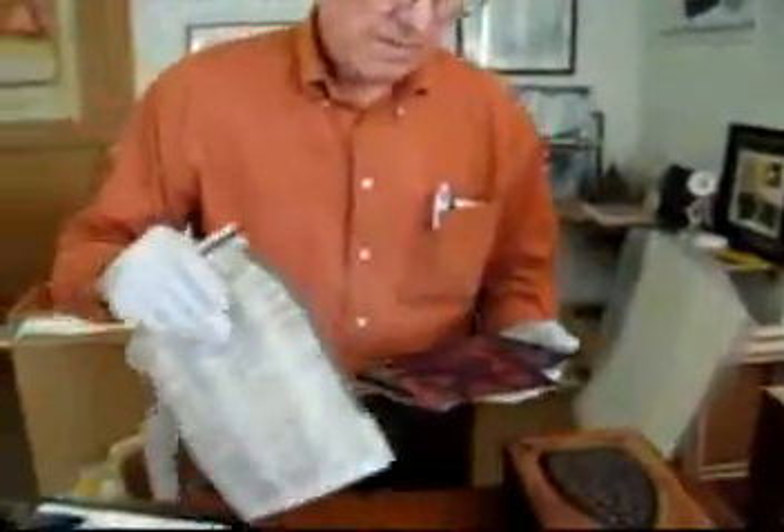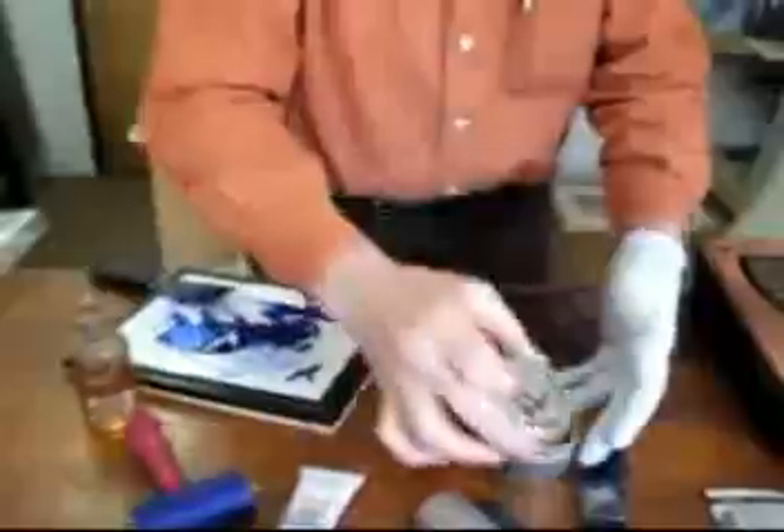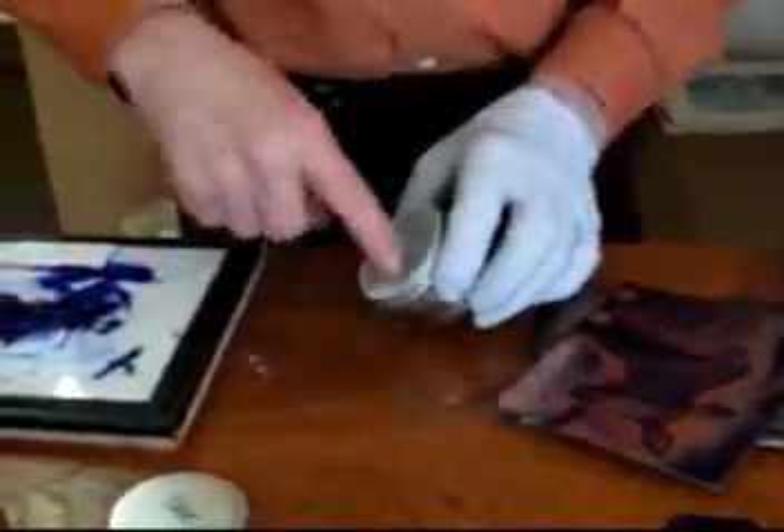That does it for the paper wipe. Now we go to the hand wipe. The hand wipe is helped along with a little bit of talcum powder. It's a light, quick pass of the heel of the hand across the plate. If you like a less contrasty image, you might not do the hand wipe. You might also add more oil to your ink.